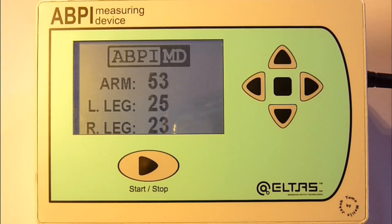Cuffs are being inflated and the pressure is shown on the screen throughout the measuring process. When the cuff pressure reaches 160 mmHg, air is slowly released from the cuffs. Meanwhile, the software algorithm filters data and computes the systolic pressure of each extremity.